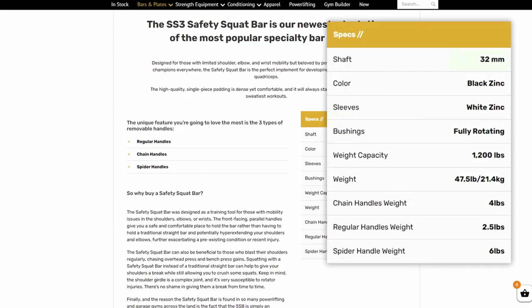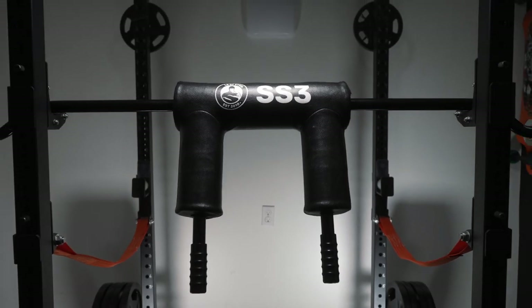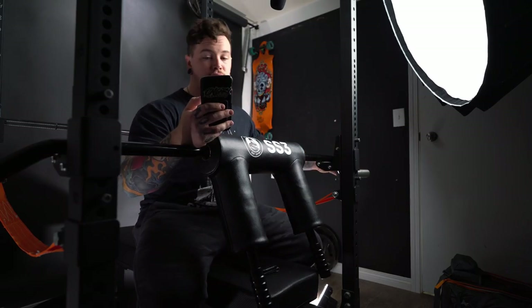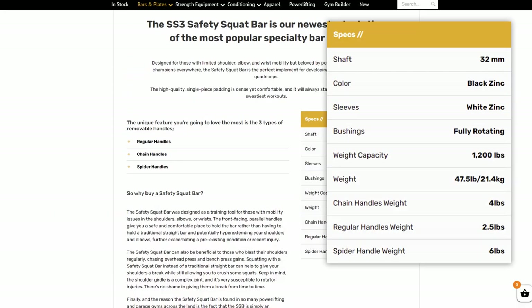In terms of the other specs, the shaft is 32 millimeters. The length of the bar, although not listed specifically, seems to fit really well in this full power rack. The camber is actually sat outside of the J-Cups, so there were no issues with racking and re-racking. Ours is in black zinc, the sleeves are in white zinc, and it does have fully rotating bushings on the sleeves, which is great. Weight capacity is rated at 1,200 pounds, and the weight of the bar itself without the handles is 47.5 pounds.